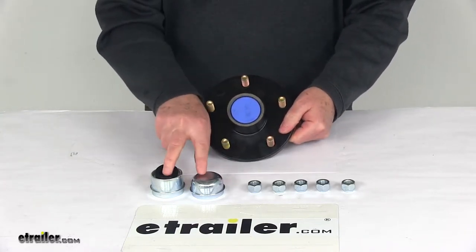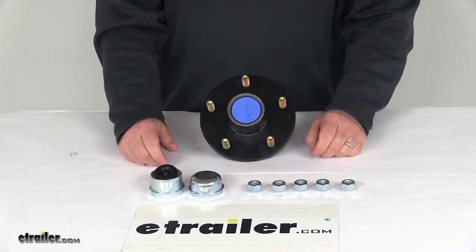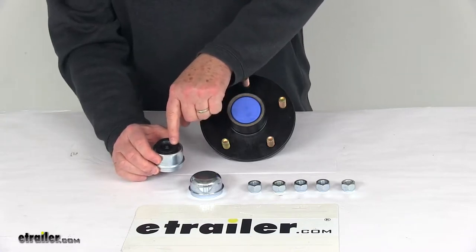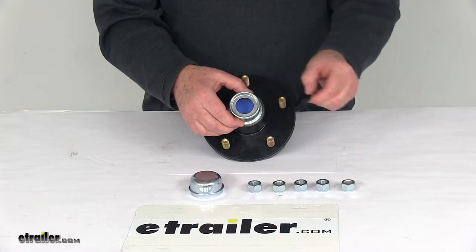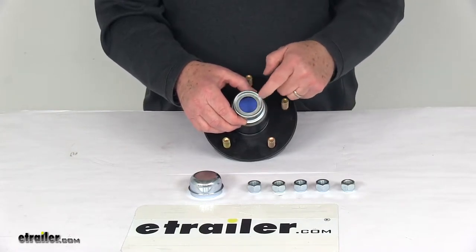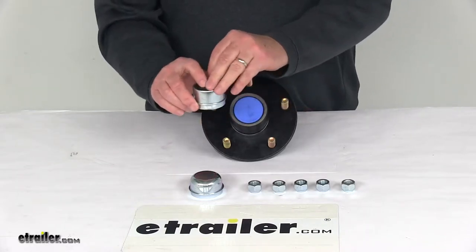It also comes with two grease caps: one a closed cap, one an EZLube cap, and five half inch lug nuts. The EZLube compatible grease cap makes lubricating your bearings very fast and easy. When it's installed, all you have to do is remove that center rubber plug. That'll give you access to the grease Zerk fitting on the end of an EZLube spindle, so there's no need to disassemble the hub to grease your bearings.